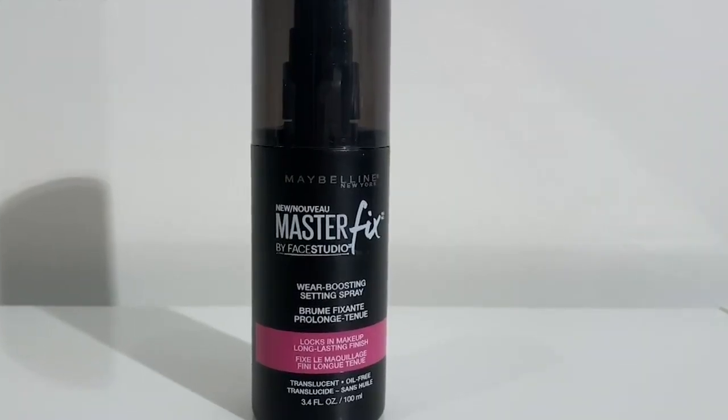Another tip I like is using a setting spray, which helps boost the longevity of your makeup. I spray my entire face, and then also spray the inside of the mask as well. Great tips!